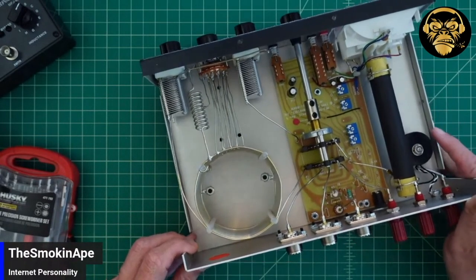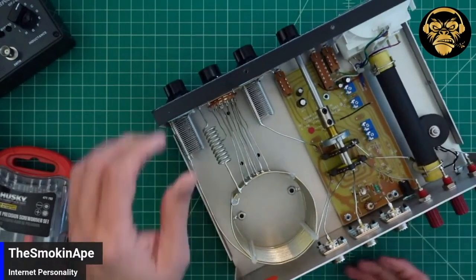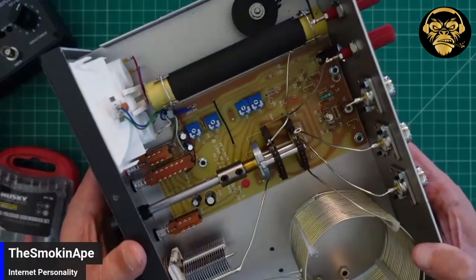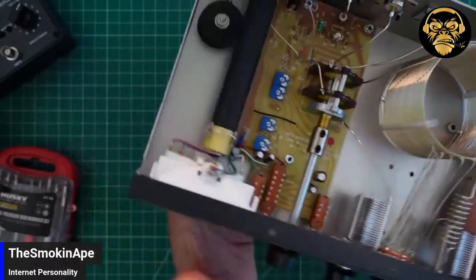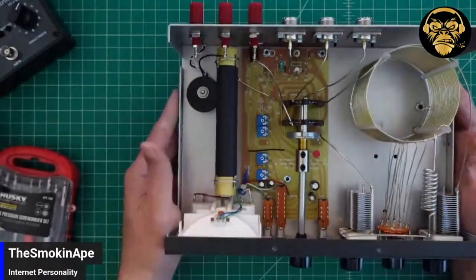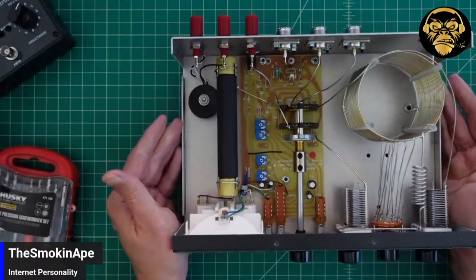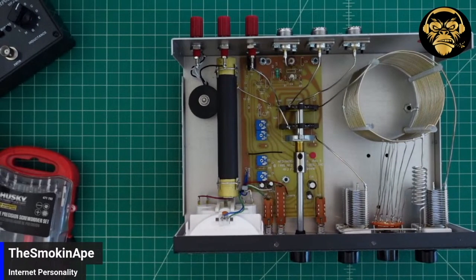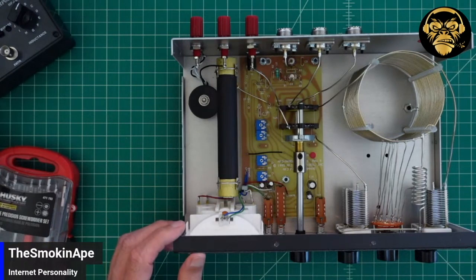We had some questions about the dummy load. Can you hold that end up and show that dummy load? Dan was wanting to know what that was rated for. I assume 300 watts since that's what it says on the front of the tuner. Yeah, I'd have to go back and look at the instructions, but it's rated at different wattages for different durations — so it's like you get 10 seconds at 100 watts, you might get 20 seconds at 50, and then 30 seconds at 25 or something like that. Those are tiny little capacitors in that thing.